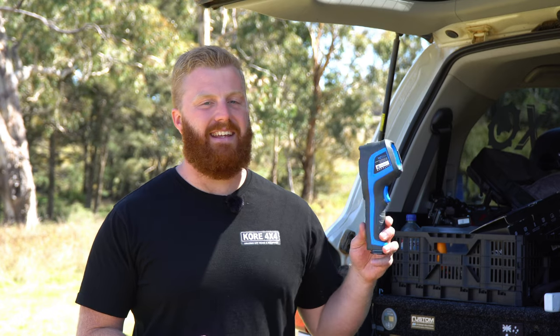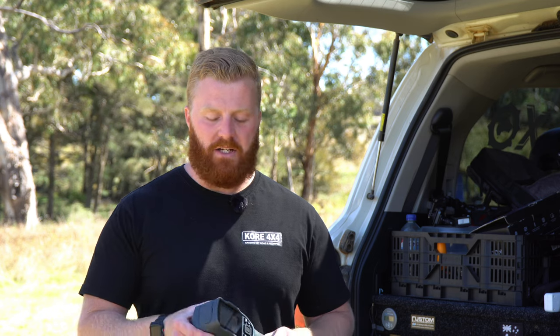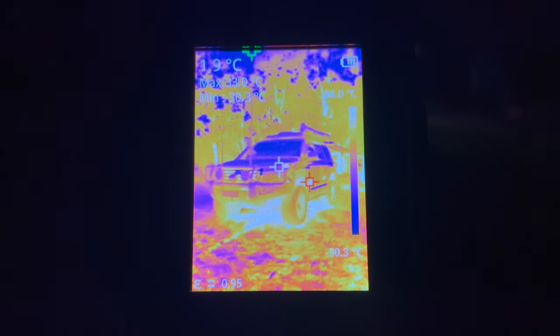I did my research and decided that the TC004 by Topdon would be the best fit for my purposes. This camera has a temperature reading range between minus 20 and 350 degrees Celsius. Although it might not be able to measure ultra-hot surfaces, there aren't many materials I'm going to need to measure that will exceed 350 degrees. One of the biggest advantages of this particular model is the high-resolution screen at 256 by 192 pixels — it's no 1080 or 4K, but it's more than enough for the small 2.8-inch screen and provides a really clear image. It's much better than many alternatives and a much improved resolution than Topdon's previous model, the ITC629.